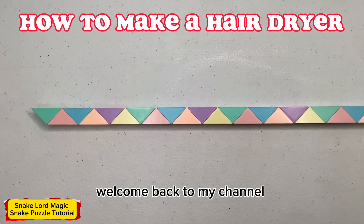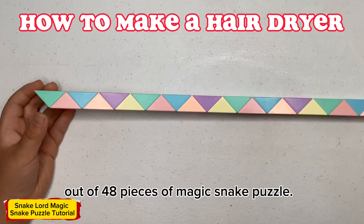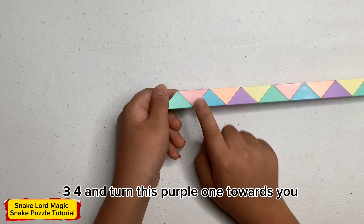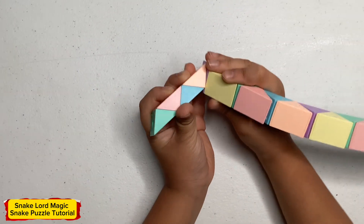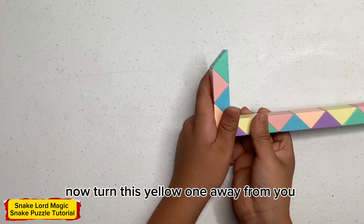Hello everyone, welcome back to my channel. Today I'm going to show you how to make a hair dryer out of 48 pieces of magic tank. On the first step, count one, two, three, four, and ten — turn this purple one towards you. Now turn this yellow one away from you.